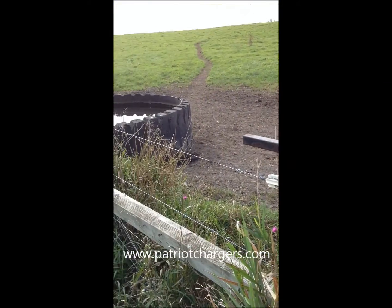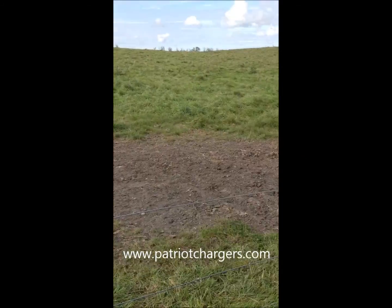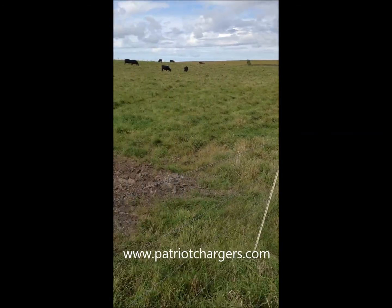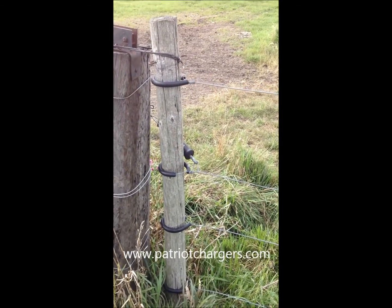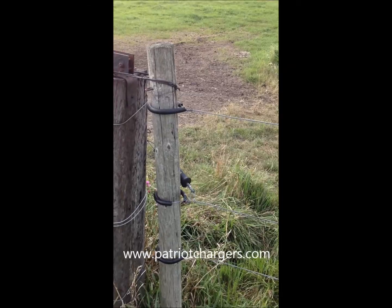We're here today at a farm in Minnesota. We're looking at the electric fence and the watering system they have. This is a system they've set up — a temporary gate here that actually uses four wires of galvanized wire and wraparound insulators to keep that homemade gate working.